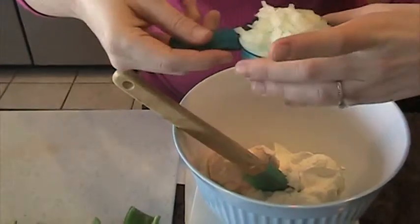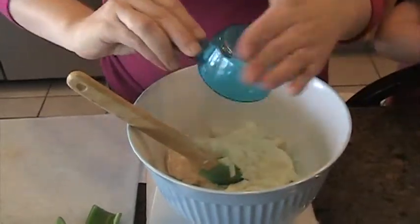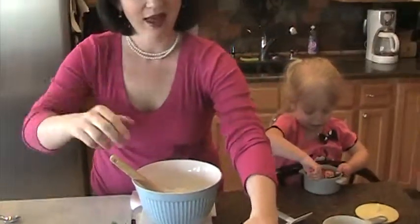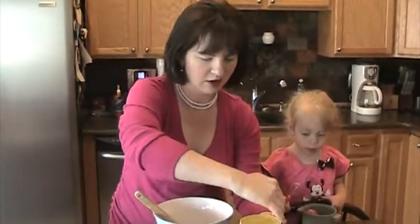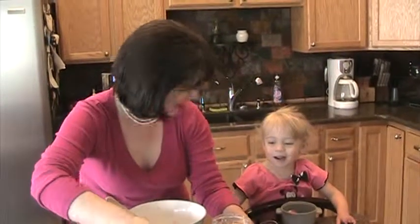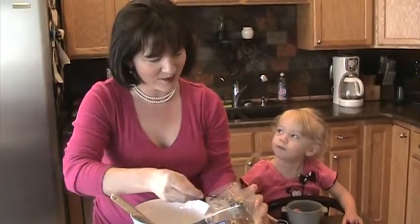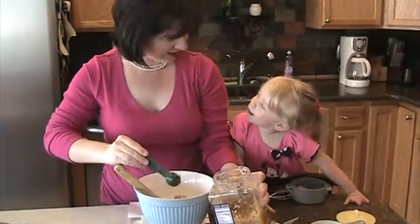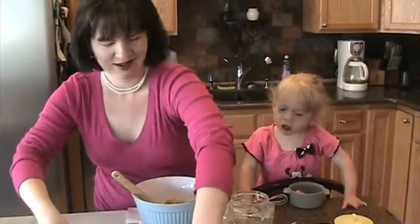Then we're going to add a half cup of chopped white onion — you can also do a sweet onion if you like. And then we're going to add two tablespoons of garlic. We're going to add the garlic to the cheese — the garlic cheese!